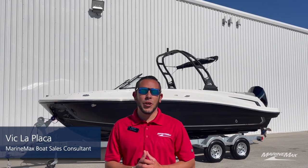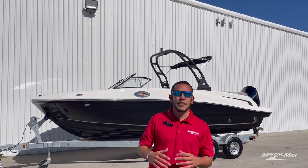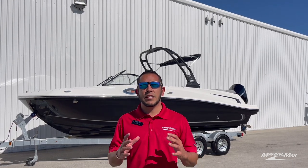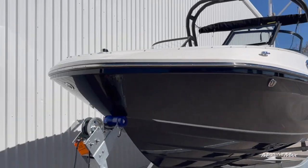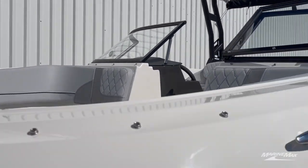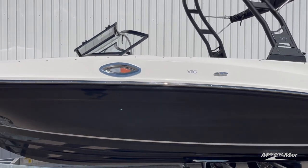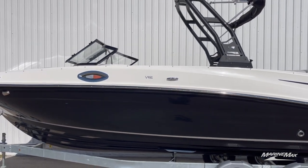Hey guys, it's me Vic here with Marine Mech Sail and Ski in San Antonio. Today we're going to take a look at this 2023 Bayliner VR6. If you're in the market for a runabout boat that you can take to the lake and still occasionally go down to the coast, this is an awesome one. This boat does a little bit of everything — it has tons of cool features that allow you to fish as well as do some recreational boating. Let's go ahead and take a closer look at this Bayliner VR6.